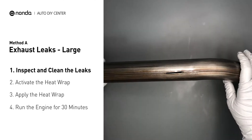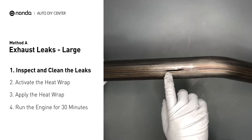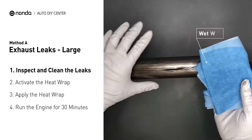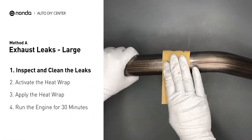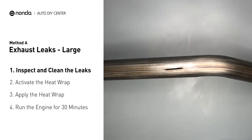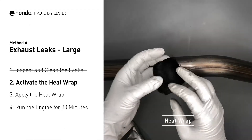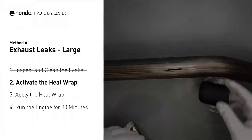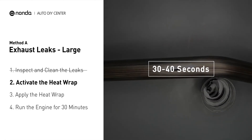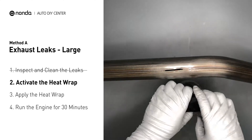Exhaust pipes are made out of rolled steel and there is a welded seam on it. The seam will often rot and create a large leak. First, get sandpaper and a wet wipe to clean the leaking area for better application. Then get the heat wrap out and put it in water for about 30 to 40 seconds to start the activation process. Remove it and squeeze out any excess water.